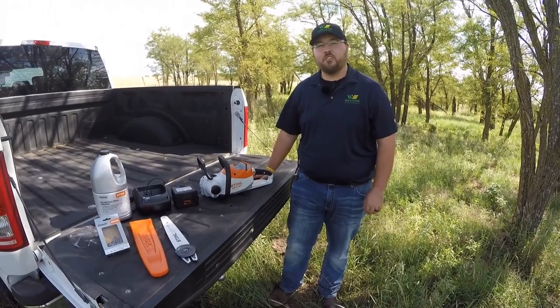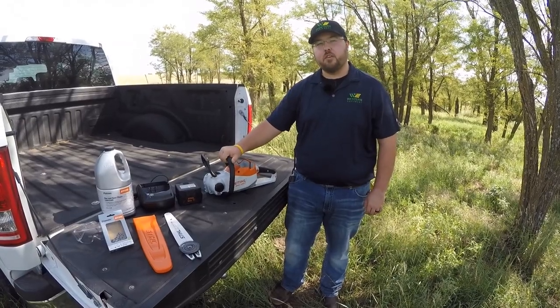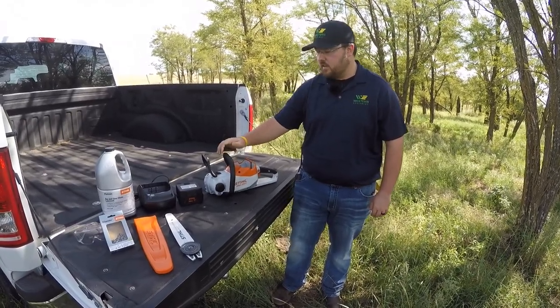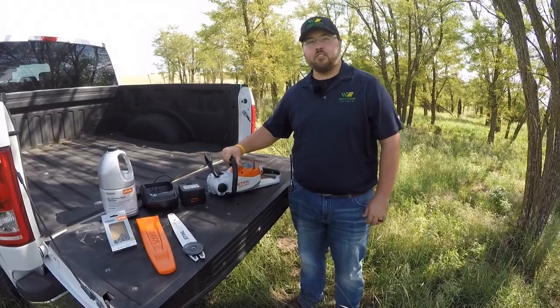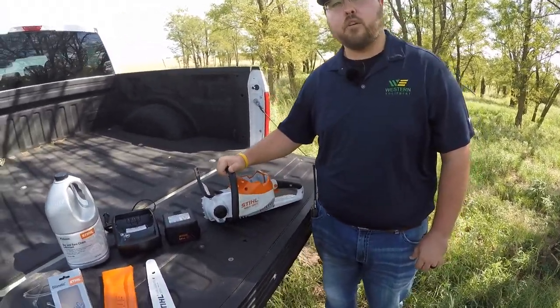Hey guys, this is Brent with Western Equipment, and today we're going to be doing a product overview of the Steele MSA120C. Some of you guys may have never heard of this saw — this is Steele's entry-level lithium-ion battery-powered chainsaw.